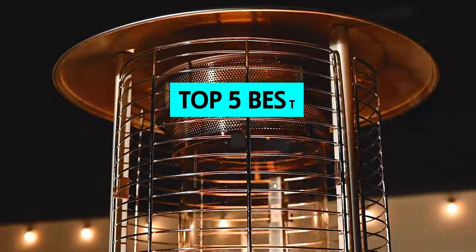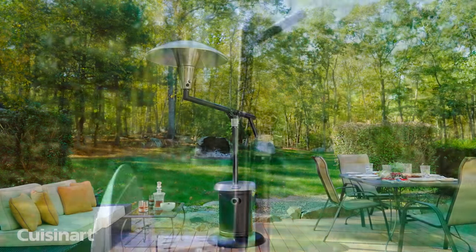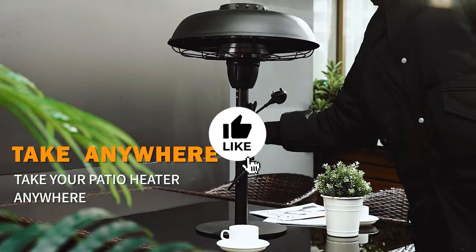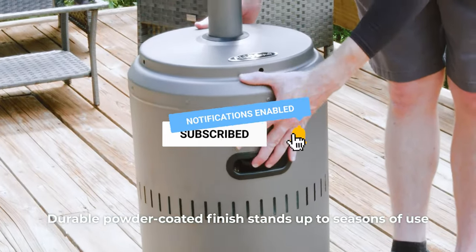In this video, we'll look at some of the best patio heaters on the market. To find out more information and updated prices on the products we have mentioned, be sure to check the links in the description below. Like the video, subscribe to our channel, and hit the bell icon for future updates. Without further delay, let's get started with the list.